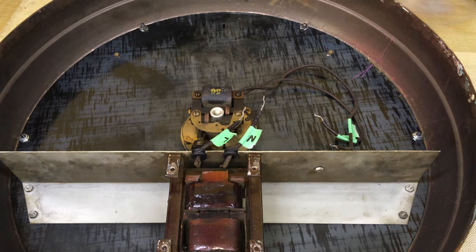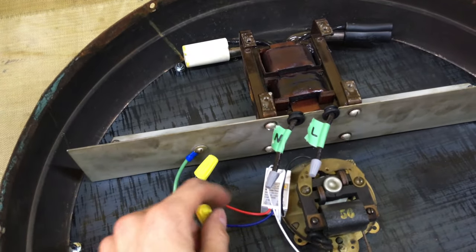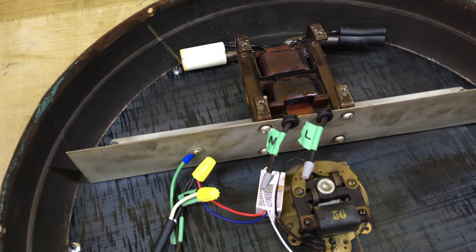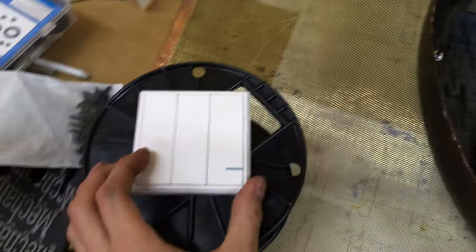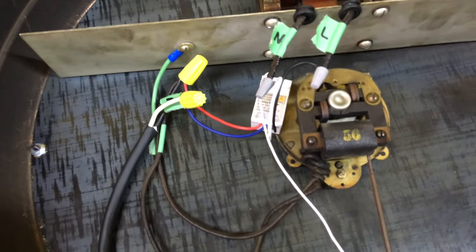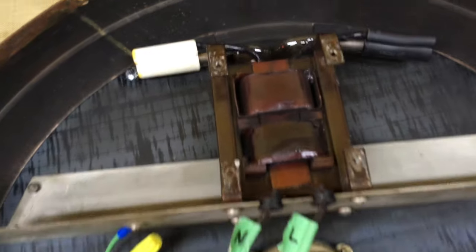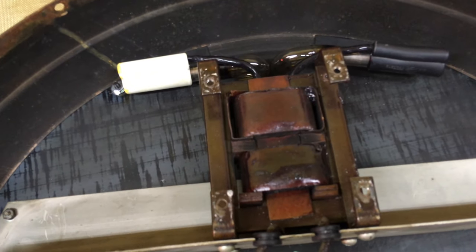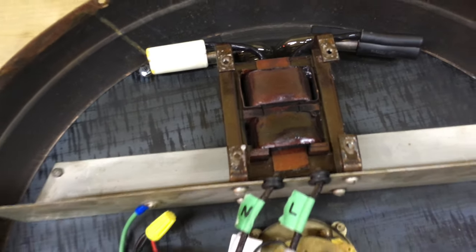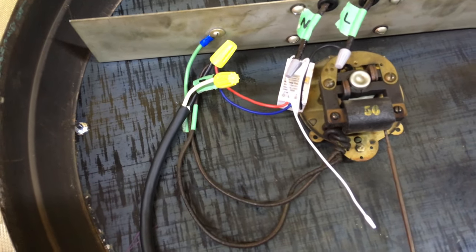Got the neon back on and the transformer reinstalled. For my newly insulated wires I put on some electrode boots rated for 7,500 volts, so that should be better than that cloth electrical tape. Got it all wired back together. I put in a little switch that will allow me to control it remotely. The Chinese say it's rated for 1,000 watts — I don't know if I believe that — but the transformer is only 18 milliamps, so it's like 36 watts, so it should be fine.